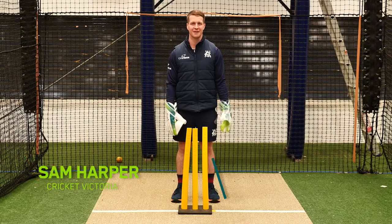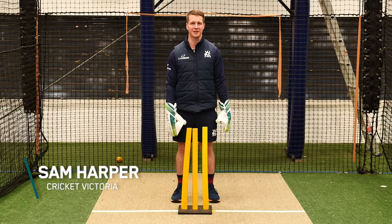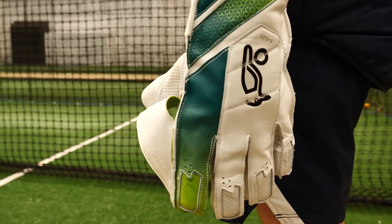Hey guys, Sam Harper here, player for Victoria, the Melbourne Renegades and the Melbourne Cricket Club. I'm here today with the new Kahuna wicketkeeping gloves and they look great and feel great on. I'm going to take you through a few wicketkeeping drills and tips, and hopefully that can help your keeping and help you for the upcoming summer.